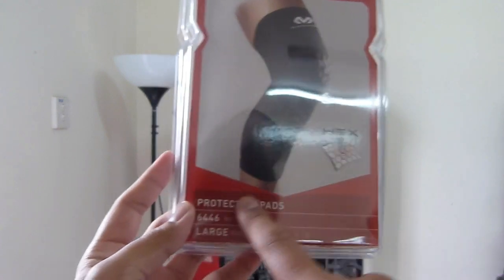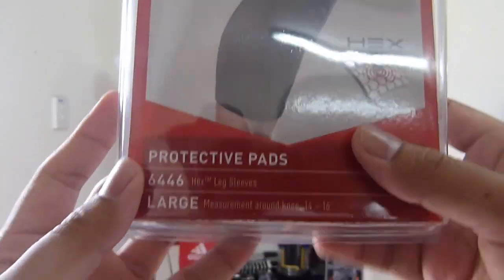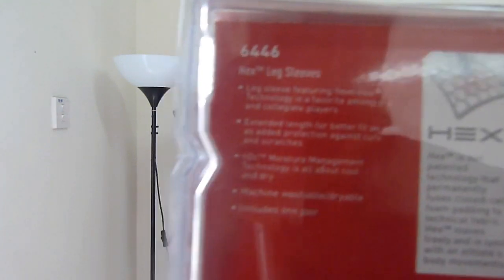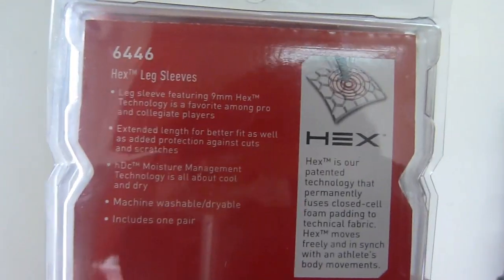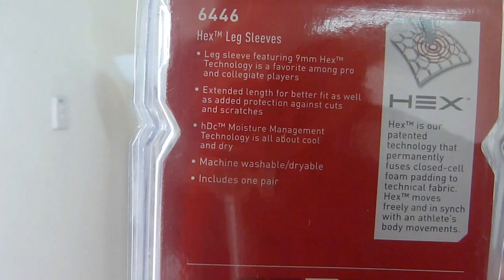It has this HEX technology and this is the code for the product. It is a HEX trademark leg sleeve, sizing at large. So the measurement around the knee is 14 inches. Nothing really spectacular on the back. Featured 9mm HEX technology, quite common for pro athletes and also collegiate players. Extended length for better fit as well as added protection against cuts and scratches.